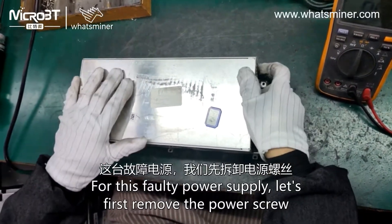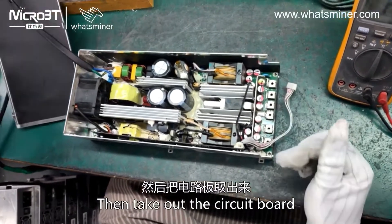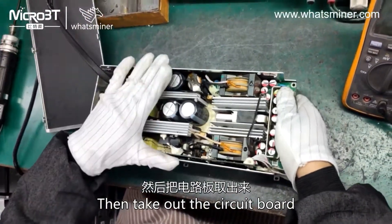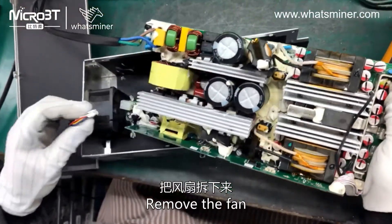For this faulty power supply, let's first remove the power screw, then take out the circuit board. Remove the fan.